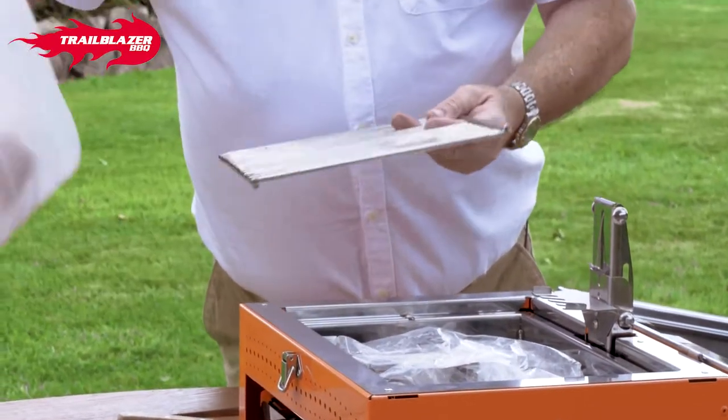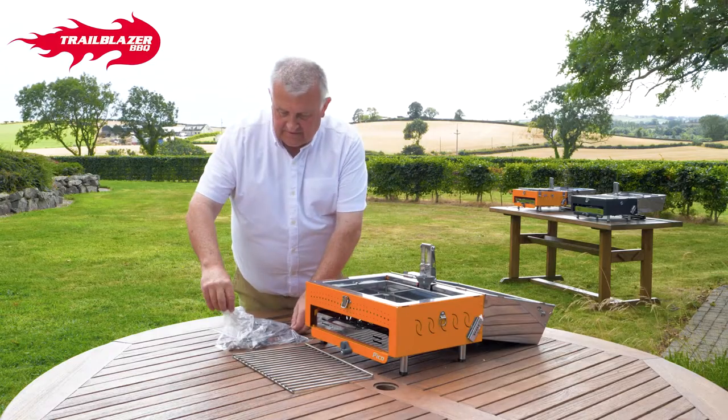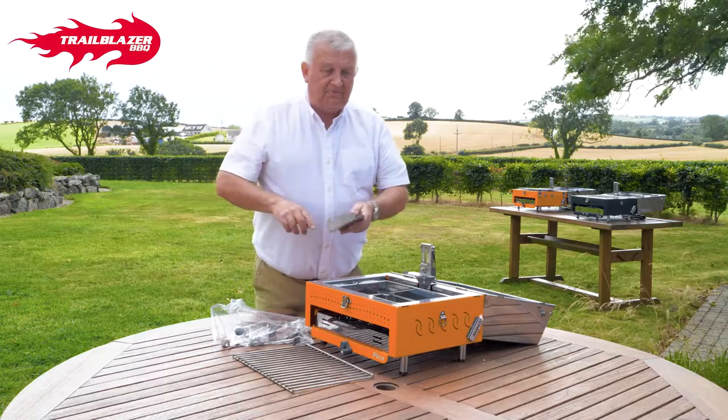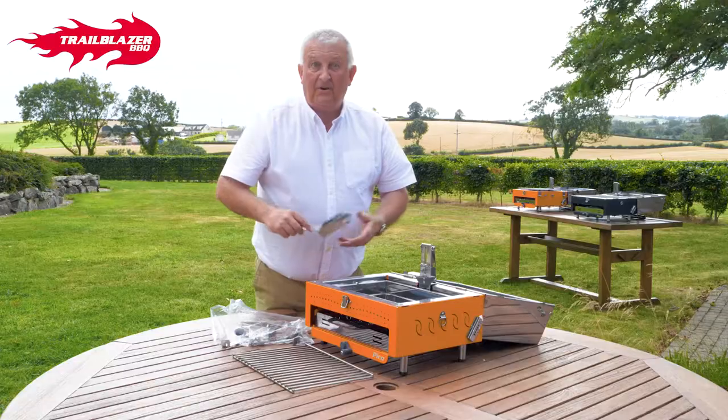Inside, you have a few bags with some bits and pieces in it. Very quickly, I'll take you through them. This is a little scoop, and this scoop is used for basically moving your charcoal around or for cleaning it out at the end, which makes it very quick and very simple.